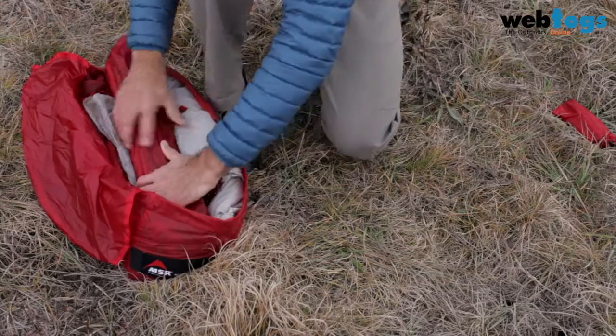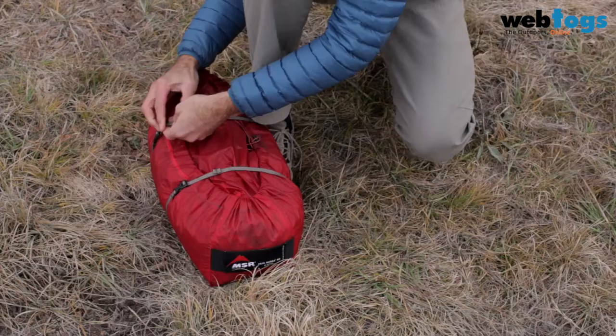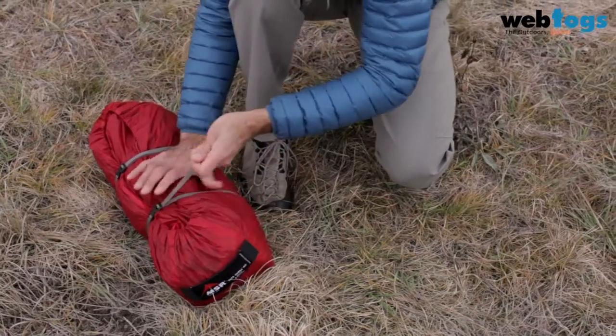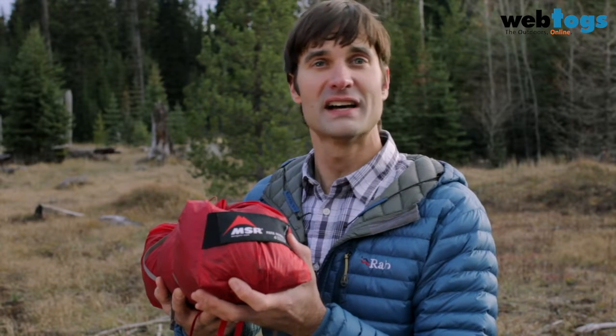When it's time to break camp, you just load the tent into the wide-mouthed stuff sack and use compression straps to pack it down ultra-compact. And there you have it — the new Papa Hubba NX from MSR, designed for you to enjoy your time inside of the tent almost as much as your time outside of it.